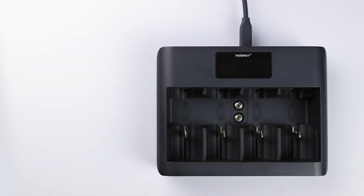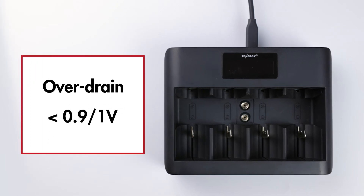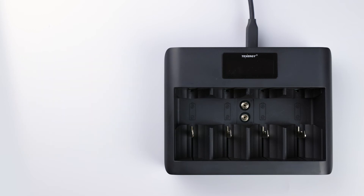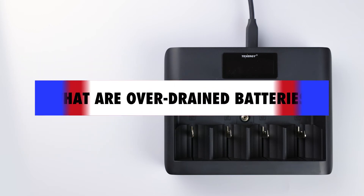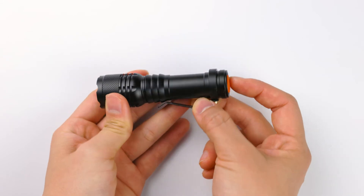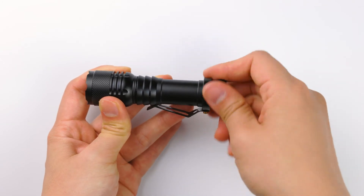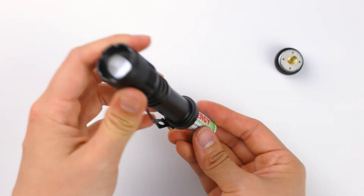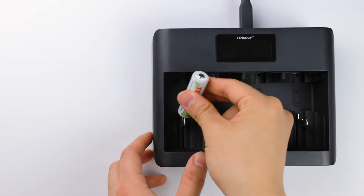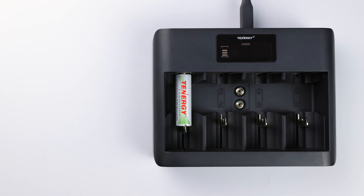It's also worth mentioning that smart chargers won't charge batteries that are over-drained, or severely under-voltage below one volt, since that normally indicates the batteries are defective. Over-drained or over-discharged batteries occur when users leave batteries in devices for too long and the battery power gets too low or empty. Some devices will continue to draw power from batteries and over-drain them, reducing the battery's voltage below 0.9 volts, which is the safe voltage threshold for an empty battery. A smart charger will take an initial voltage reading before it starts charging, and if it's too far below 0.9 volts, it may not work and will register as a bad battery or display an error message.